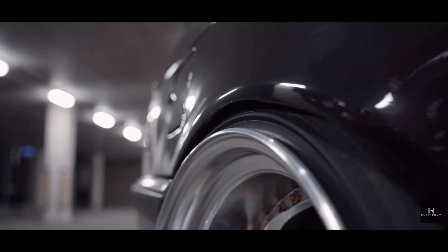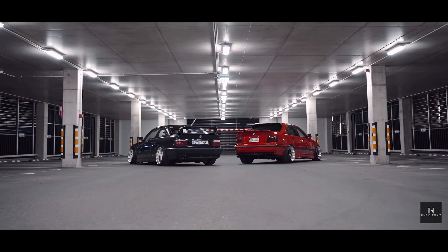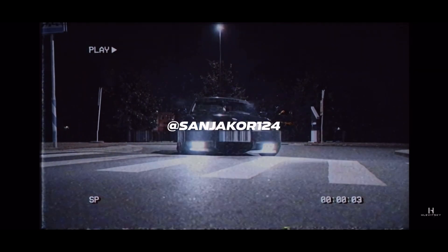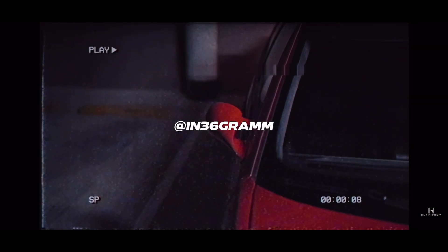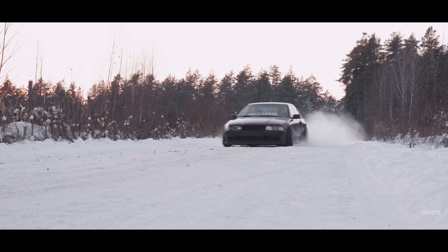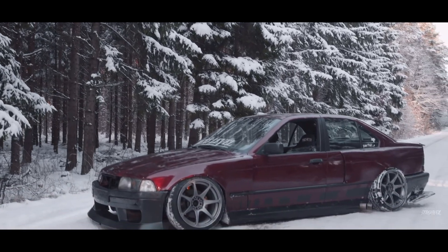First up: over fenders by Click Tuning — E36 sedan over fenders, although they also look good on coupes and convertibles. I'm not a wide body guy normally, but over fenders on the E36 not only look good, they add a little bit of aggression the car honestly doesn't have. On top of that, they're kind of necessary because a lot of people complain E36s can't fit big wheels under the regular body lines. These are $1,400 — definitely not cheap.